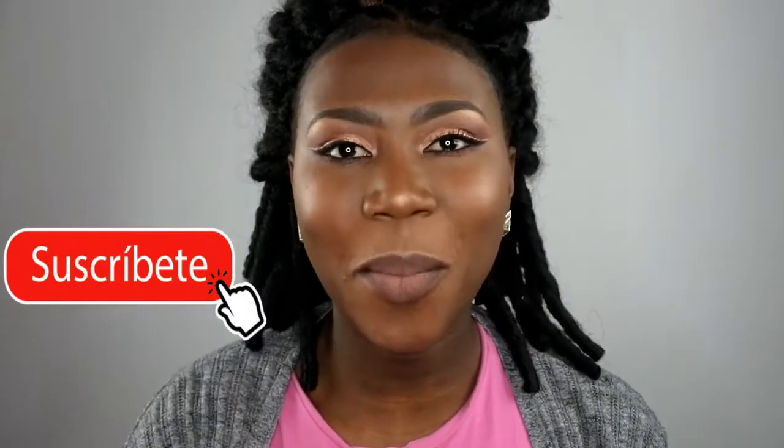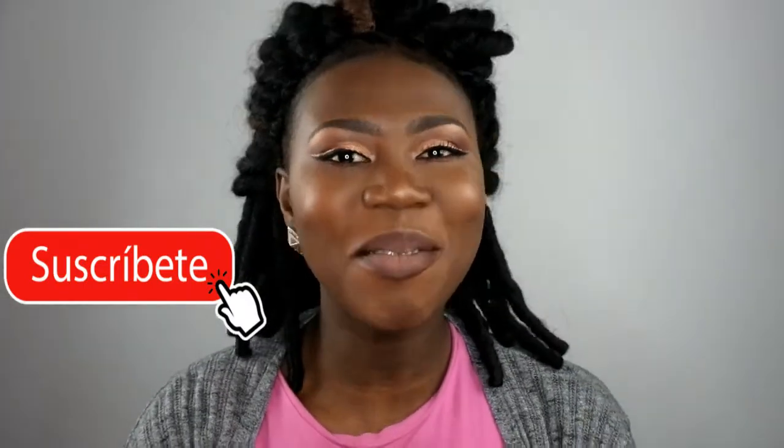Hi guys, it's Aimee Fellows. Welcome back to my channel. So today I'm going to show you guys a few ways that I style my crochet locks. Sometimes it gets itchy, so I'm going to show you a few ways.